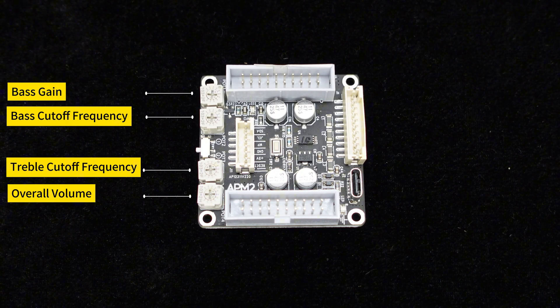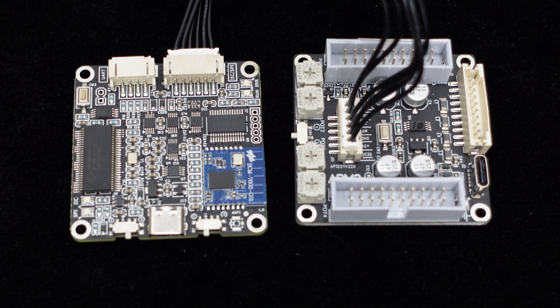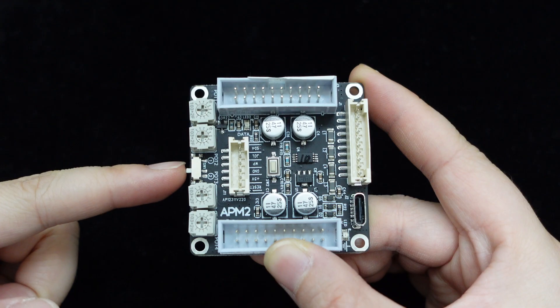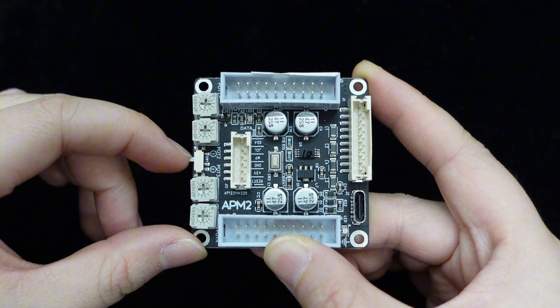Additionally, the APM2 is equipped with four onboard potentiometers. These potentiometers have preset functions and can control the bass gain, bass cutoff frequency, treble cutoff frequency, and overall volume. In addition to hardware controls, by connecting the APM2 to the Wundum programming board ICP-5 via the J11 interface, you can program and customize the APM2 using Sigma Studio. The board also features a mute switch SW1, allowing for easy one-touch muting.